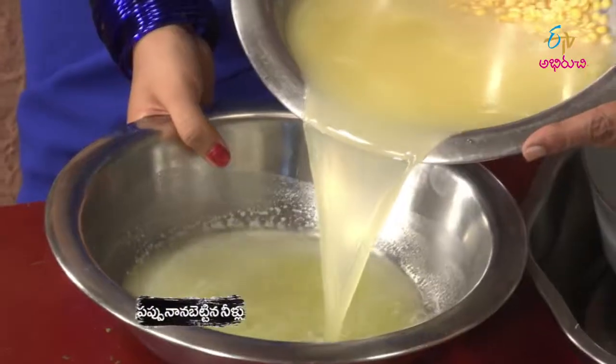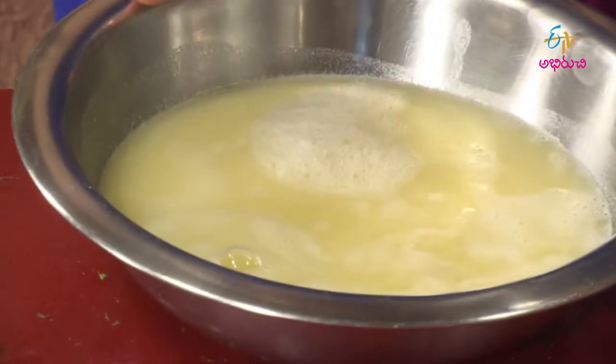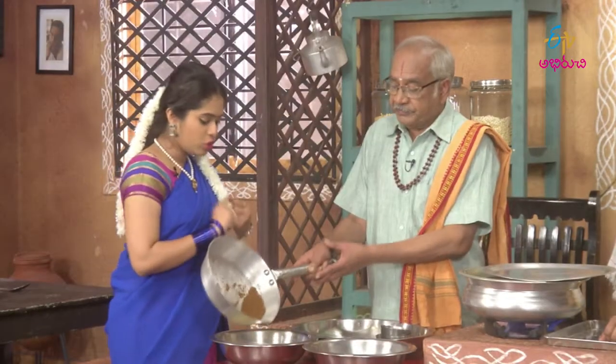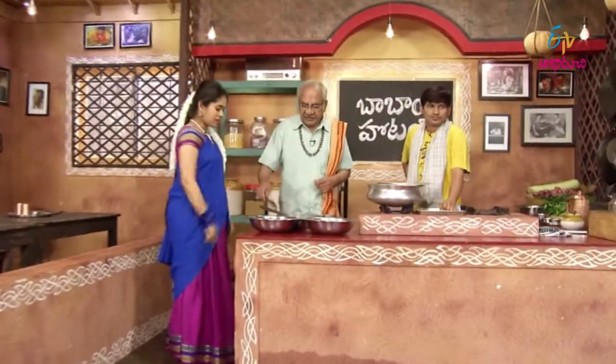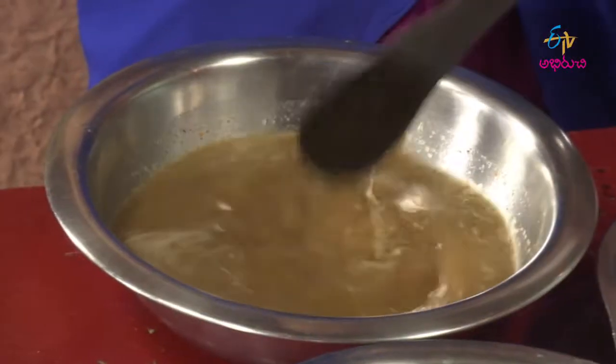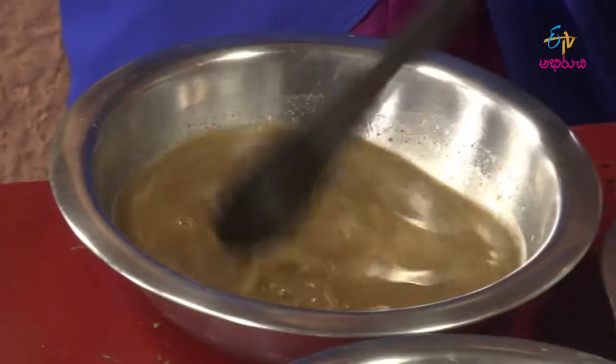Now we have to put the juice in the pineapple. We have to put this pepper too. Let's put it in. It's pineapple juice. It's a pappu. That's right.